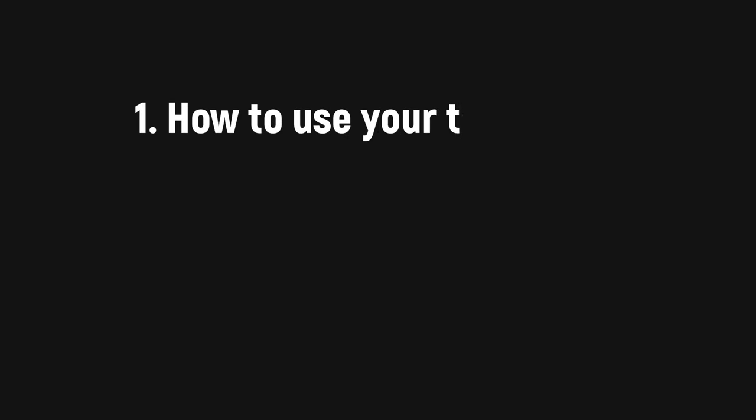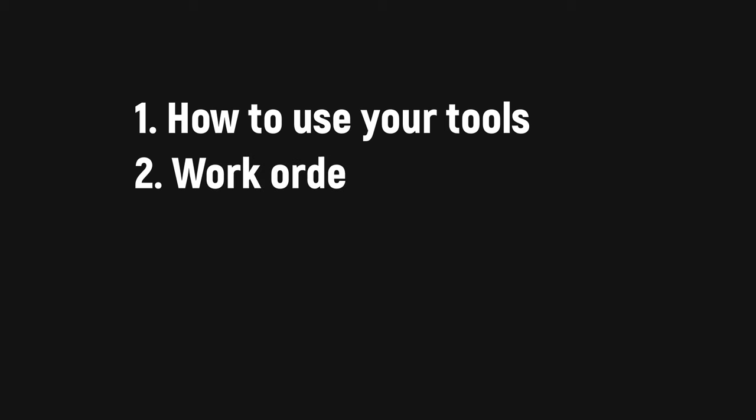When we talk about the application, several things are important. First, how to use your tools. Second, when to use the right tool. And third, where to place the damage. I will show you the first two aspects, but for the third aspect — where to place it — you have to think.